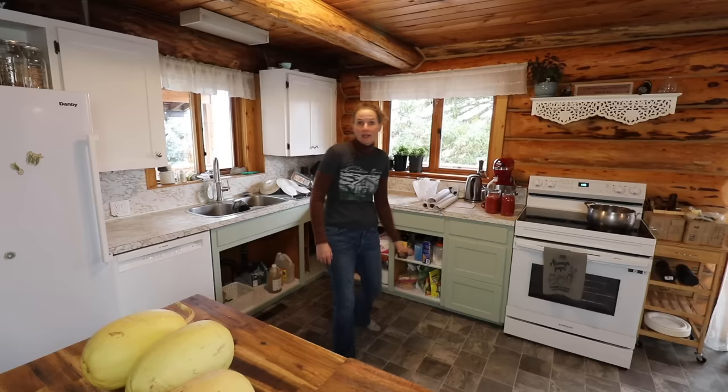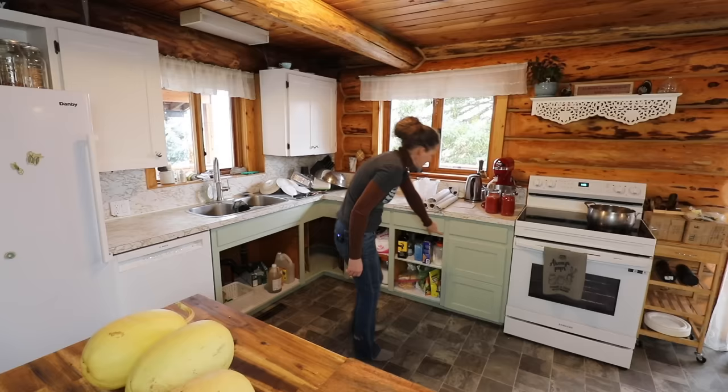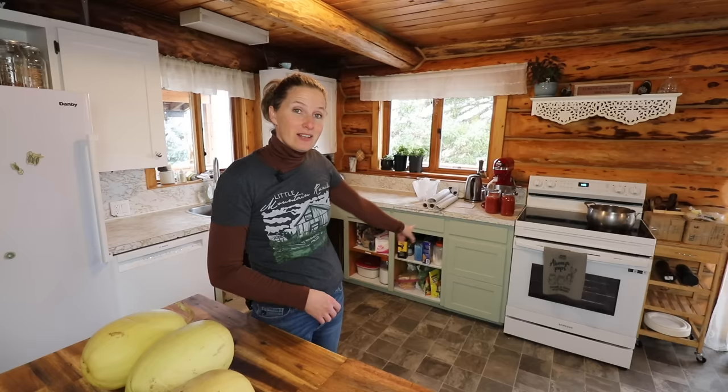The paint is fairly fresh and I would really like it to cure for at least a week before we start handling them too much, but it just looks so much better with the drawers in. The color I had on here before was a very dark blue-green and you weren't able to see the inlaid part of the drawers as much. I think you can see it better with this lighter color and I really love it.